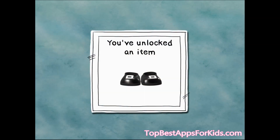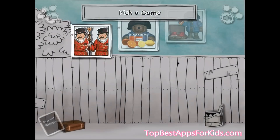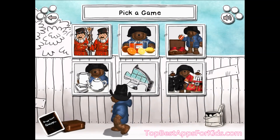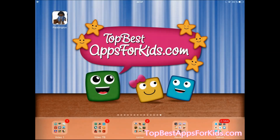You've unlocked another costume piece. Play again. Tap a picture to play the game. I'll see you next time.